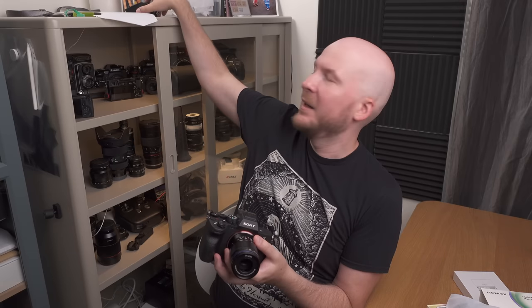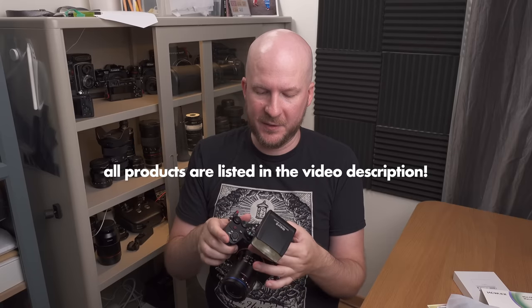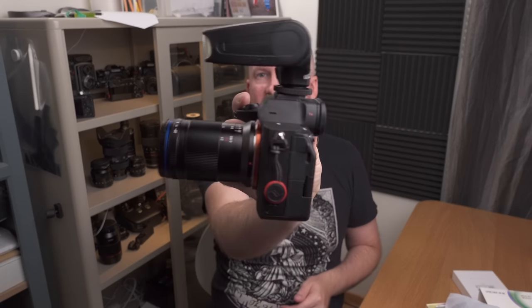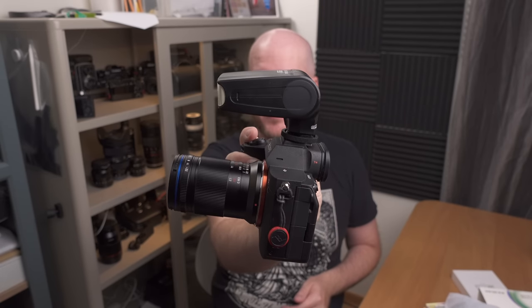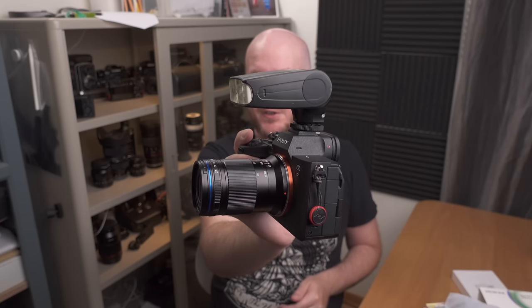I'm going to be using this lens with the Mikey MK320 flash that I've also been using for years. I love this flash — I made a video about it — because it is small, compact, very powerful, and it just works. As you can see, this setup is very compact despite being a full frame macro photography setup. The big question is what diffuser should I use with this. Since this is so compact, I don't want a huge diffuser and I don't think I'll need one.